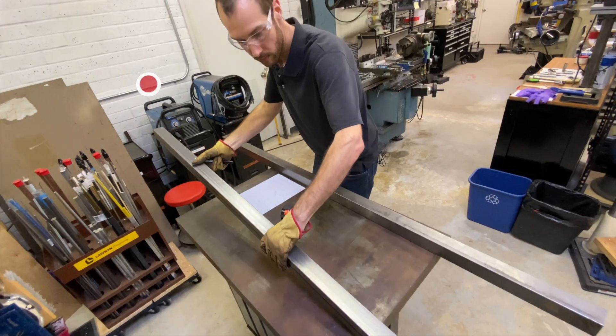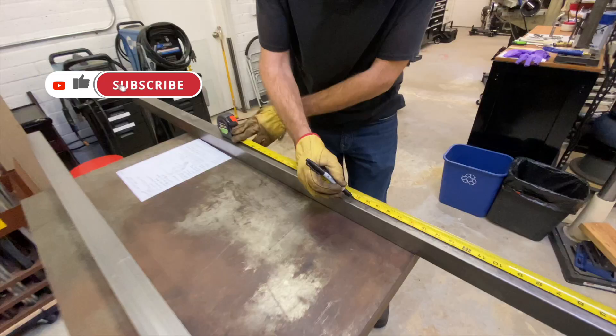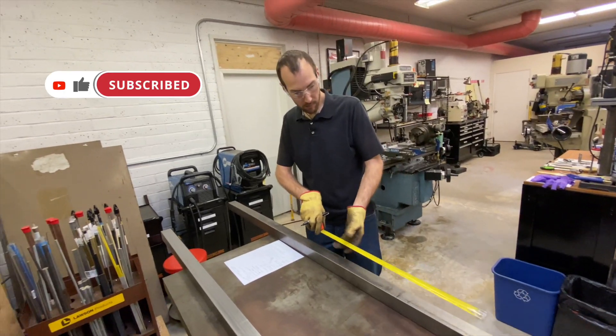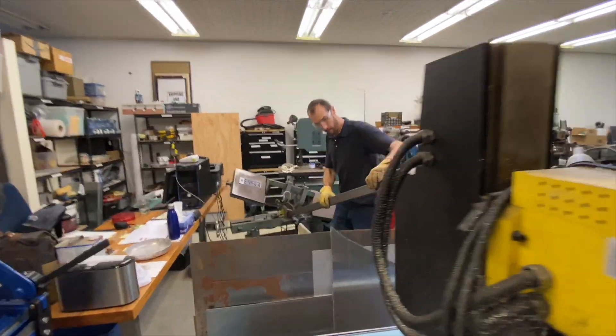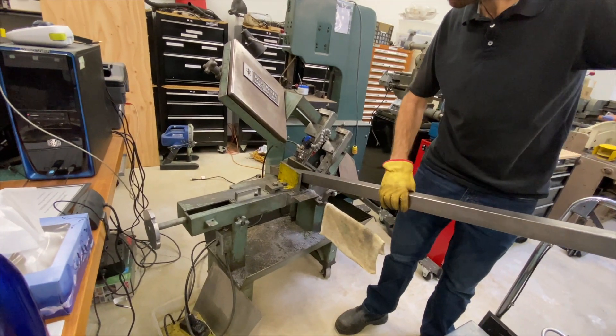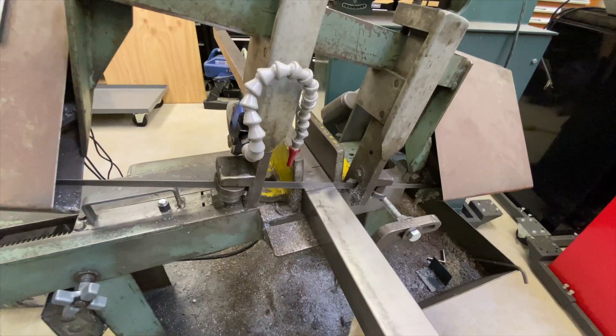One of the main reasons we decided to make a stand for this machine instead of buying one: this stand is made to be a little bit taller than the factory one. I'm six foot two and I'm the primary user for it, so having the machine up a little higher is going to be a lot easier to use and avoid bending over as much as possible.